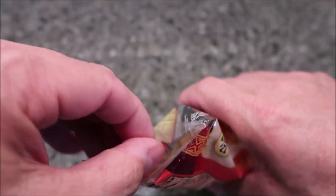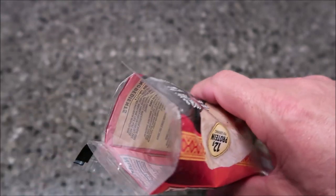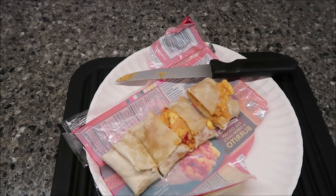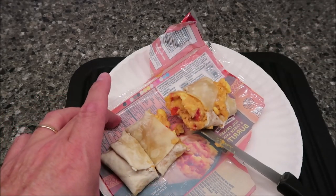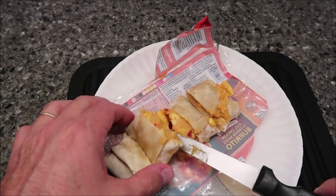You basically just pop the end open and heat it right in the bag. It doesn't say anything about turning it or flipping it while it's cooking. Alright, here it is out of the microwave, and I did cut it so you can kind of see what the insides look like — there's the eggs and all that good stuff, the chicken.